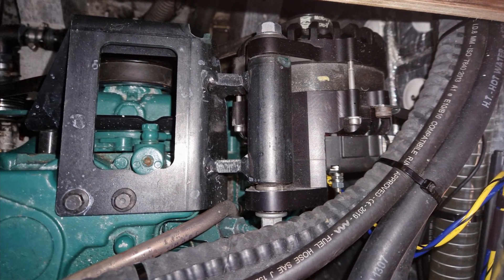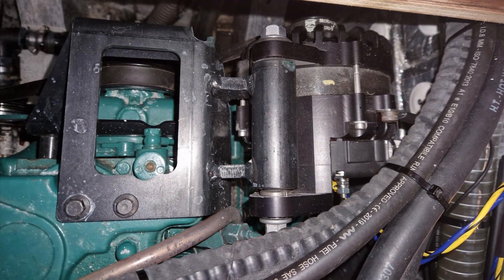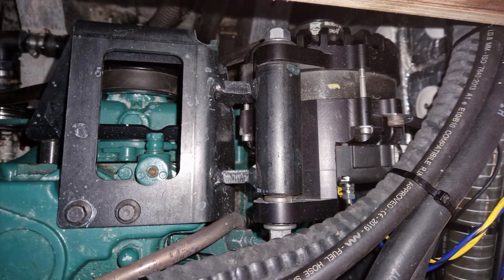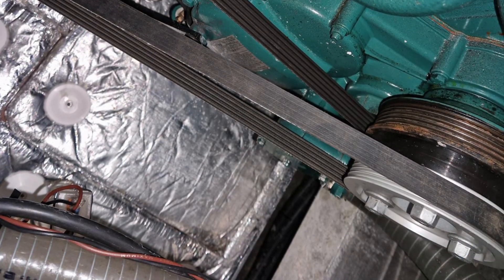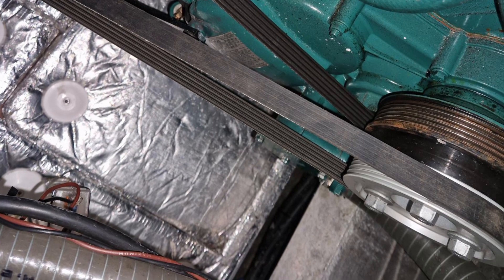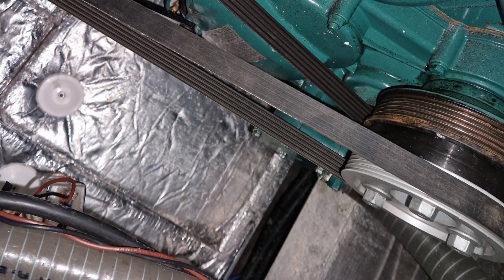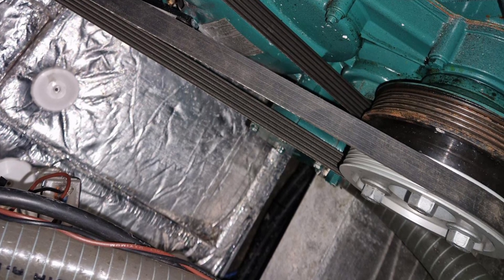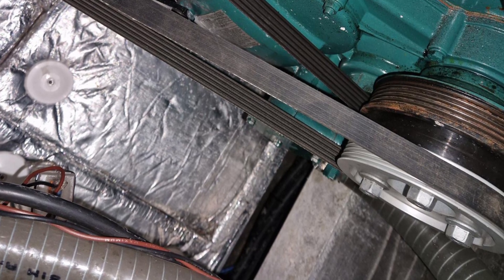The really interesting thing about this particular alternator is that it has a remote rectifier — that means the part of the alternator that generates most of the heat when it's operating is removed and installed elsewhere. Here's a close-up of the pulley, the spacer, and the belt that come as part of the kit you get from Volvo to enable you to install that second alternator. It's a very comprehensive kit.